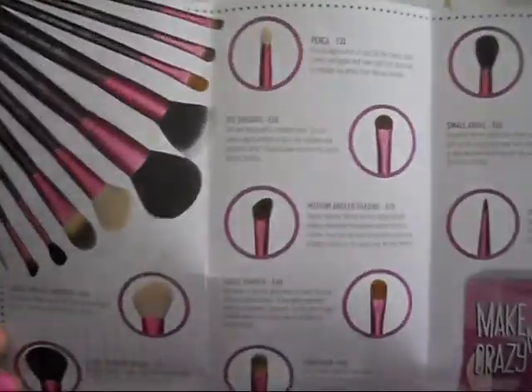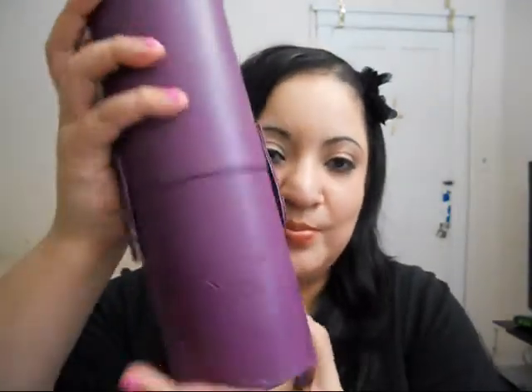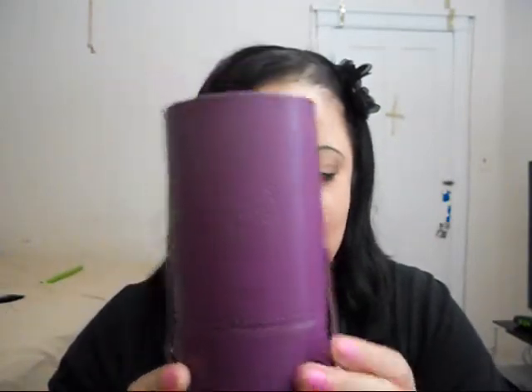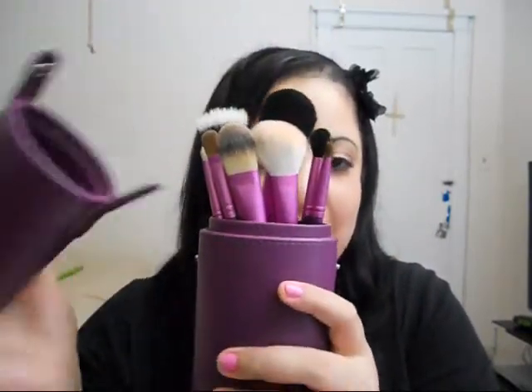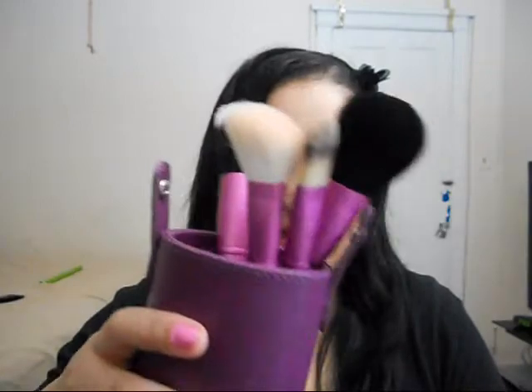There's a brochure that tells you what each brush does. The kit comes in a beautiful little double brush holder where you can put your brushes — it opens up and snaps off, giving you two brush holders. You can put the big ones on one side and the small ones on the other.